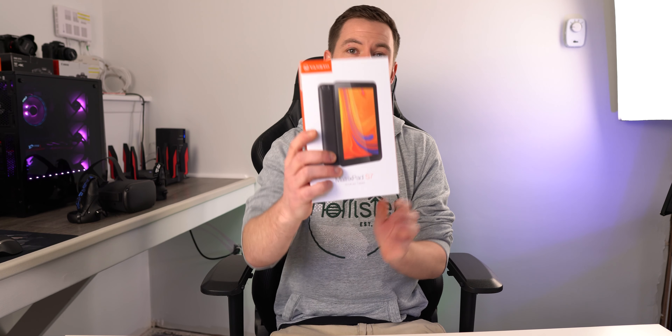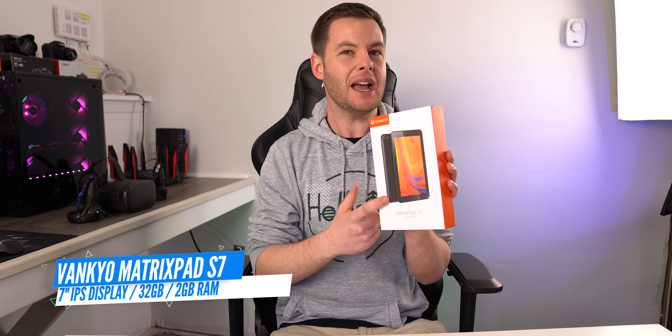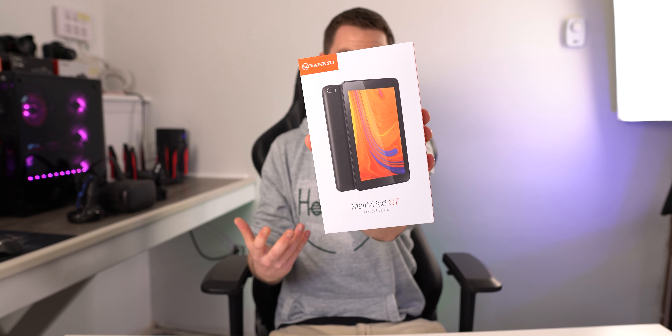What's going on guys? It's Quasidog here and today we're going to be taking a look at a sub $100 tablet that you guys can pick up on Amazon right now — and it's actually this guy right here. This is the Yanko S7, it's in their MatrixPad lineup, and for what you get it's actually pretty affordable. We're going to jump in and see exactly what you get in the box, boot it up, give it a test run, and then conclude with overall thoughts to see if this guy is actually worth the money.